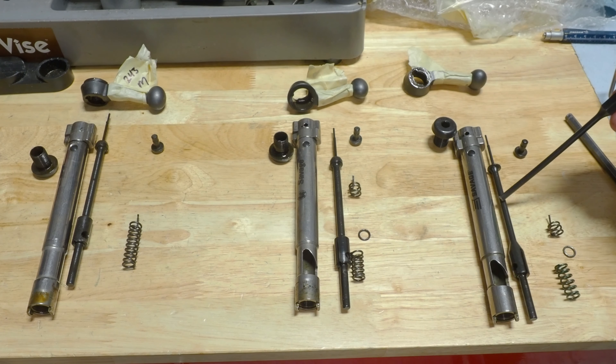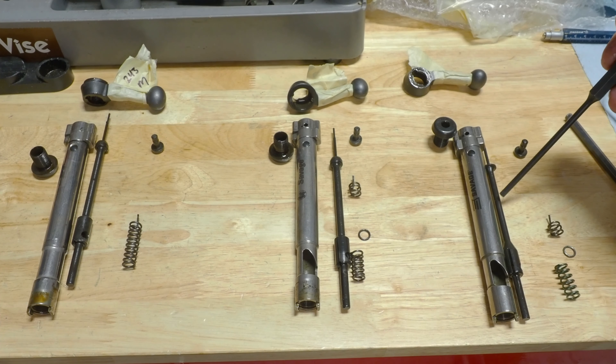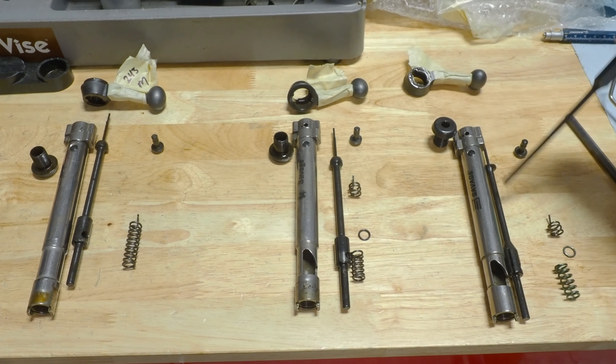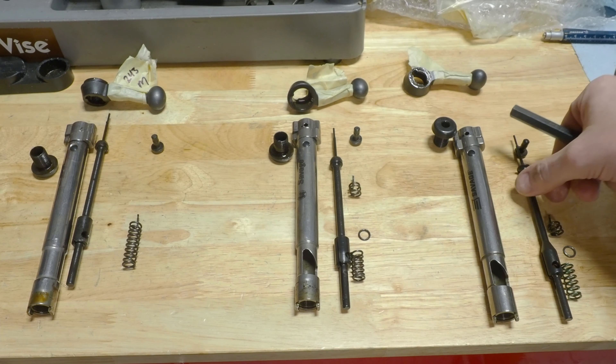This right here is the newer firing pin, which in my opinion they shouldn't have gone to. They should have stuck with the original, because this is lighter and therefore it doesn't hit the primer hard enough.